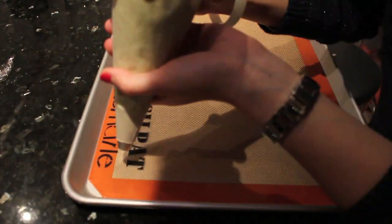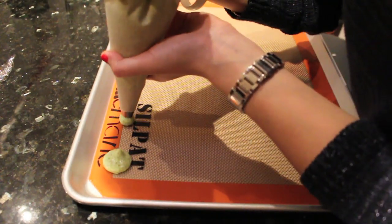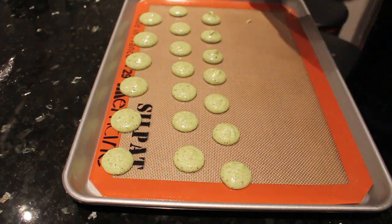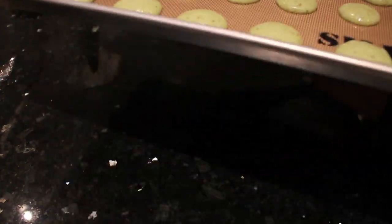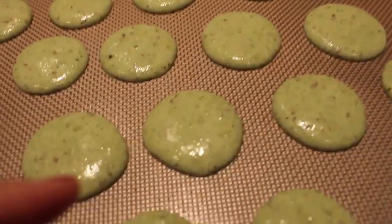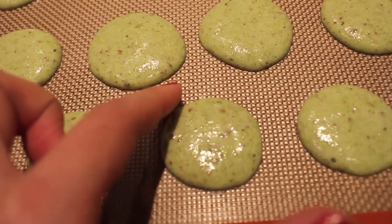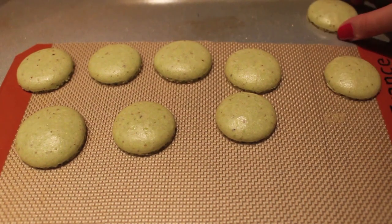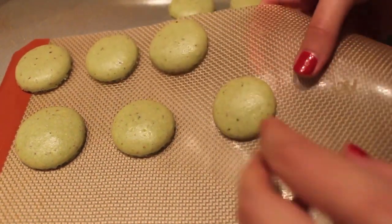Smaller macarons will still have that beautiful color you're looking for, and they won't be undercooked. After you are done piping, give the pan a couple of good taps on the bottom to remove any bubbles. Let them sit out for about 15 to 30 minutes, or until fully dry, then bake in a preheated 300-degree oven for about 15 minutes. Let them cool down and remove from the silicone mat.